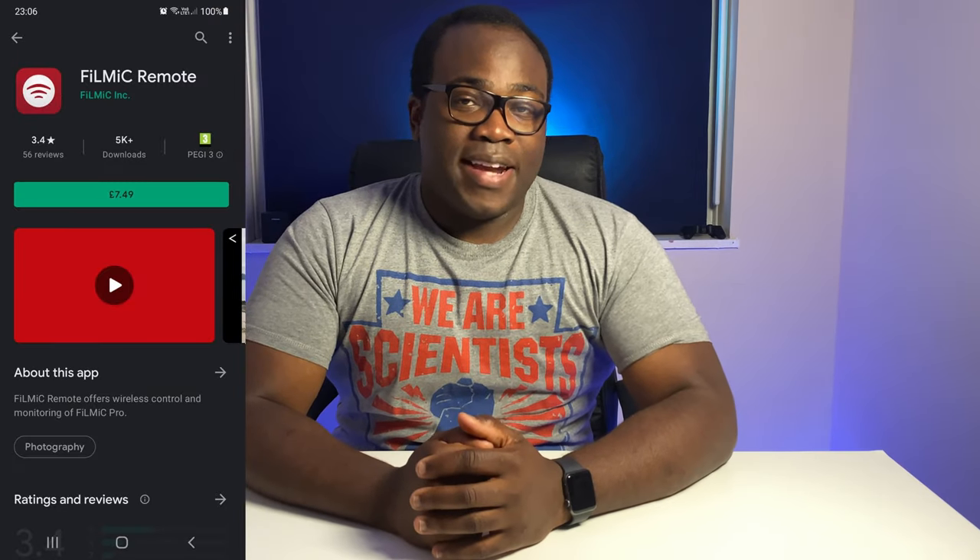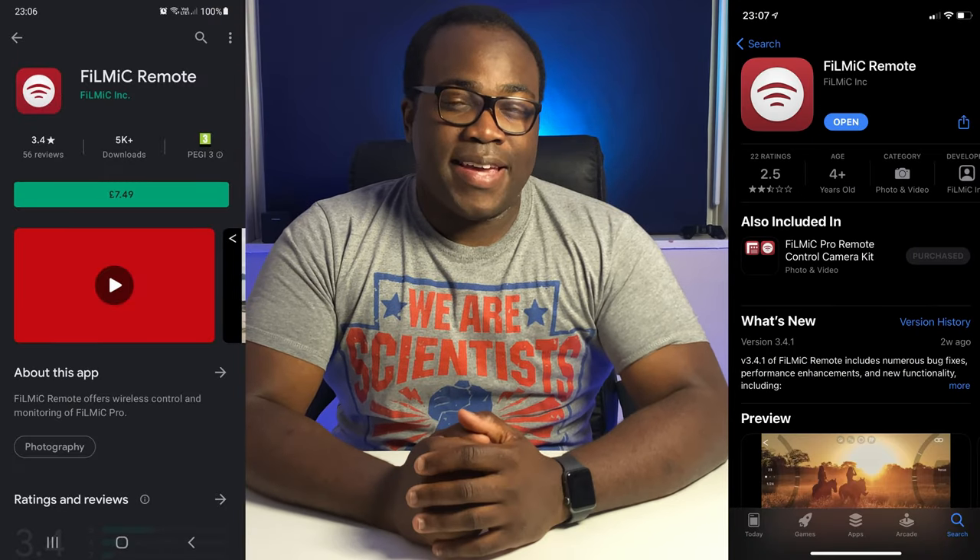Available on both the Google Play and Apple App Stores at a cost of around about $8 or pounds, the Filmic Remote app will perfectly complement your creative workflow if you already use Filmic Pro. If you don't have Filmic Pro, you can get the Filmic Pro Remote Control Camera Kit which bundles both the Filmic Pro and Remote apps together at a discounted price.